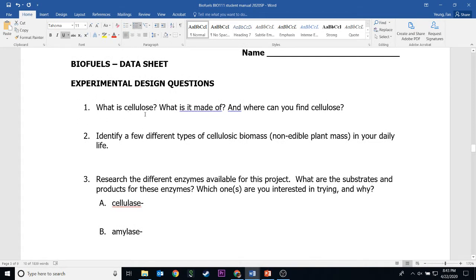Question number one asks you: what is cellulose and what is it made of? The information you need for question one is in the lab — specifically the first page of the lab, in the introduction — or in the BioFuse PowerPoint. So you can find answers for question one from those two places.